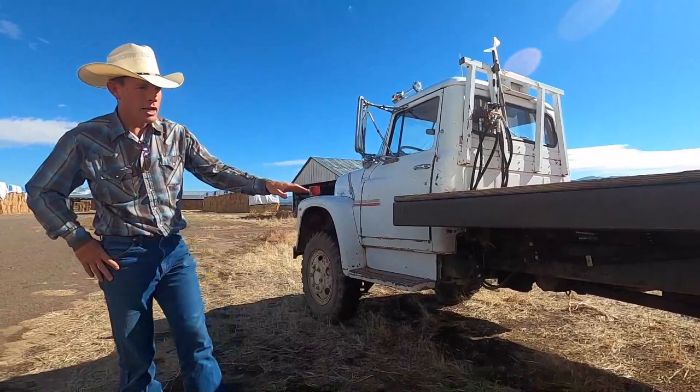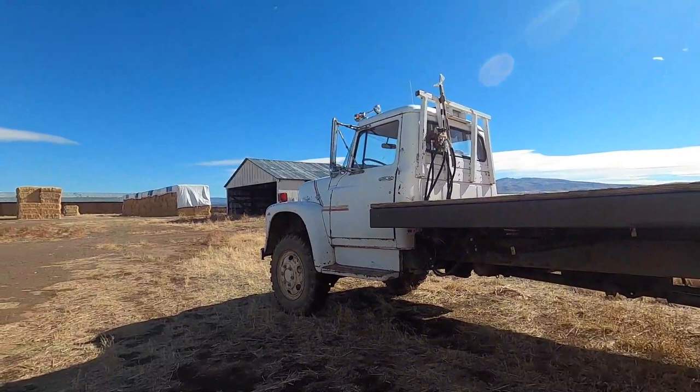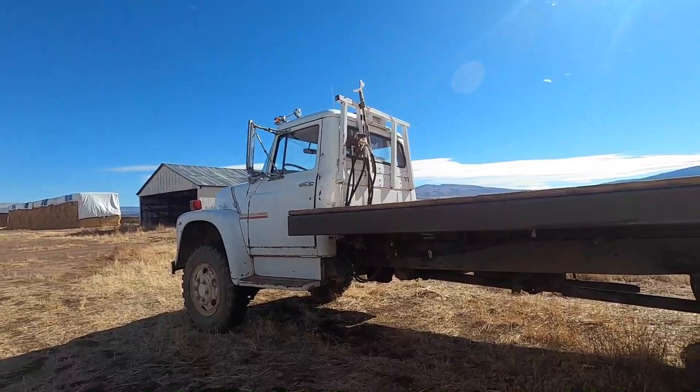That happened — we extended the frame on this truck like two and a half feet, the wheelbase. Moved the rear axle back, had to make another driveline, had to weld some cross members in the frame, but it's pretty darn good.